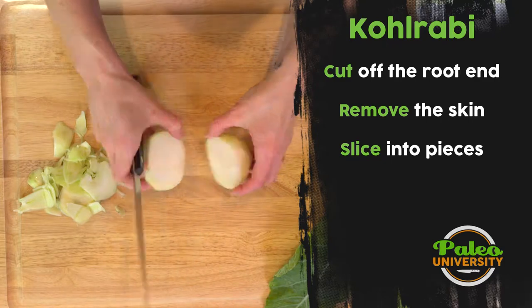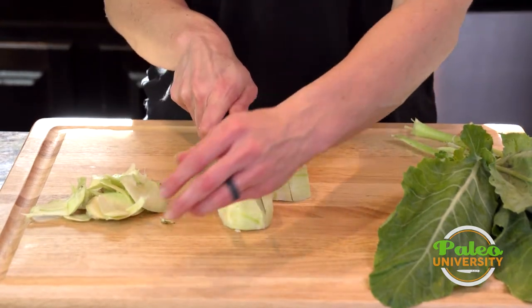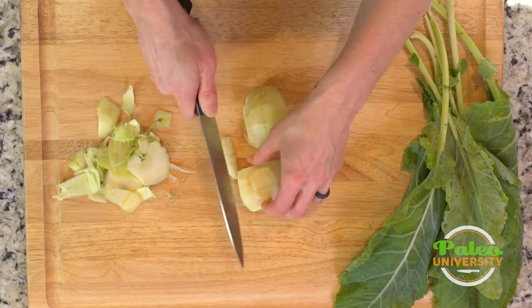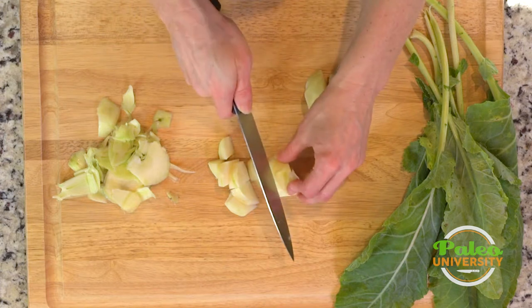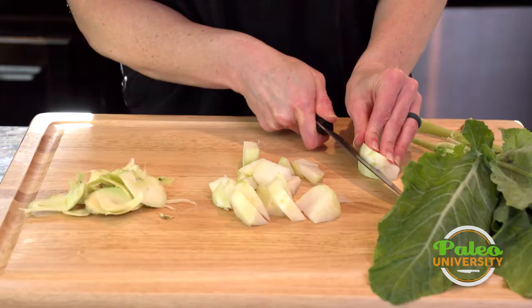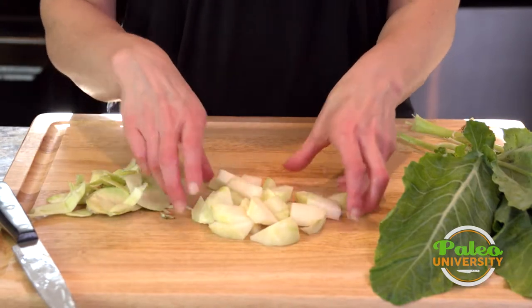Now it's just pretty simple — cut through. It's pretty thick and dense, as you can see. I'm going to cut through again with the center of it like that, and then cut down. Some kohlrabi pieces to cook with. Now that's that bottom part of the kohlrabi.